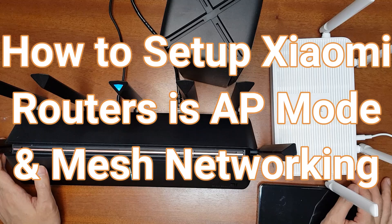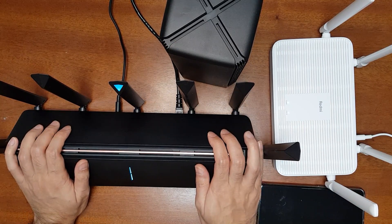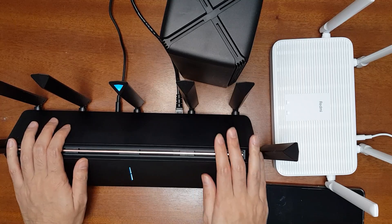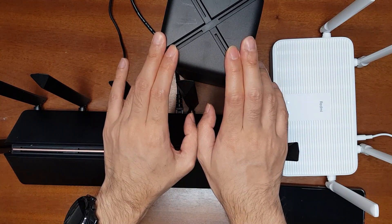In today's experiment I'll be using three routers: one is the AX3600, the next one is the Redmi AX5 router, and the third one is the AX1800 router.